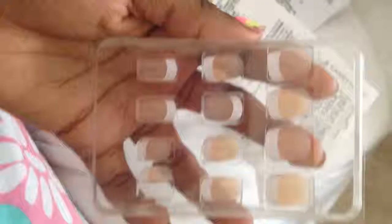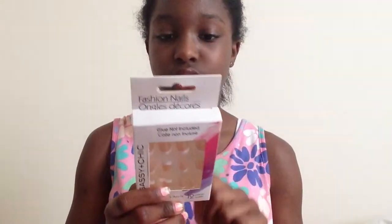I just got these fake nails and they're a french manicure. I didn't see some other ones but I just wanted to try these out. I'll show a close-up of them — this is also by the same company as the nail glue, which is Sassy Plus Chic. It comes with instructions.